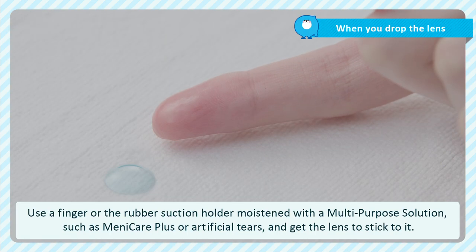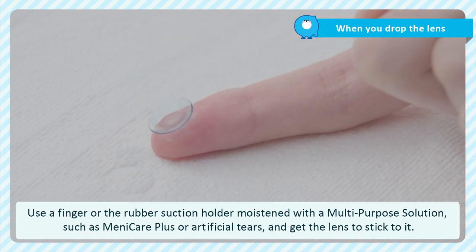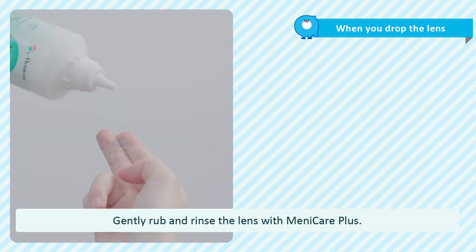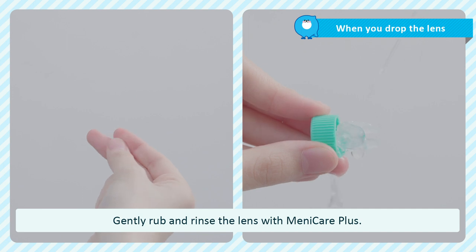If you drop the lens, use your finger or the rubber suction holder, moistened with a multi-purpose solution such as ManyCare Plus or artificial tears, and gently get the lens to stick to it. Make sure to clean and rinse with ManyCare Plus before wearing them again.